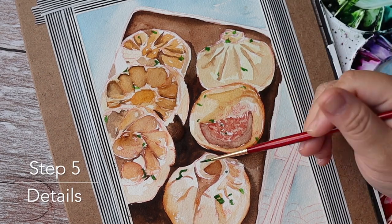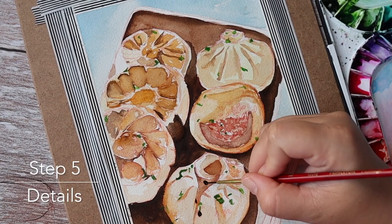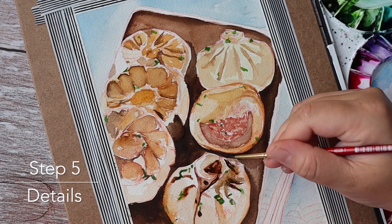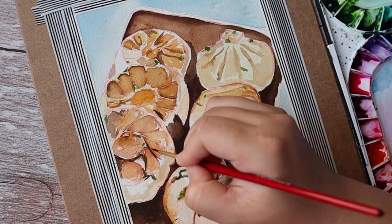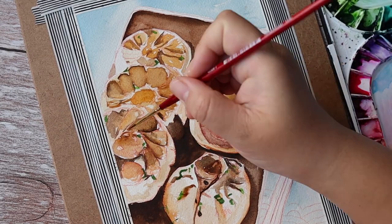Step five is to add on some details, such as the green onion and the black and white sesame. This part is really fun.